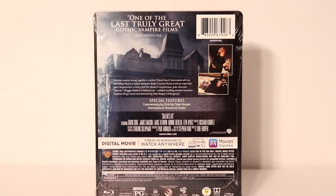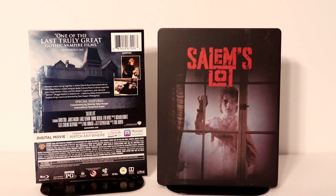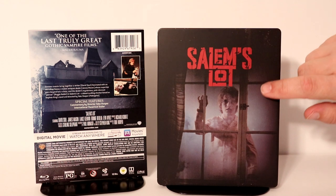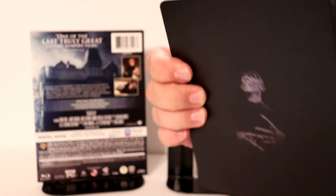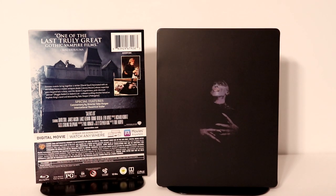I'm going to go ahead and remove the wrapper so we can take a closer look at the artwork. I've got the wrapper off and got a really nice image on the front. It's got the title and this creepy boy in the window. Here's the spine. And here's the back — really, really nice image. I like that.